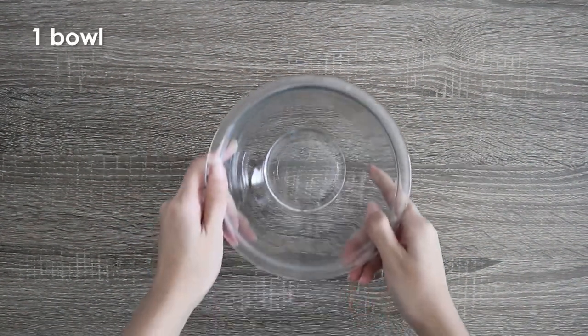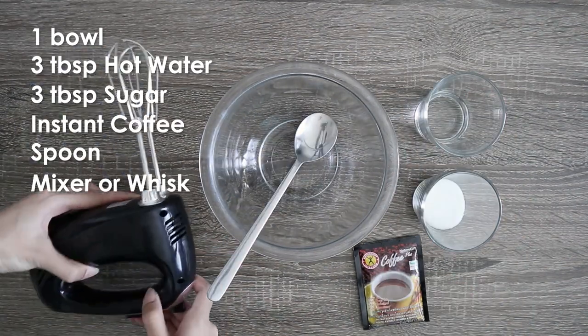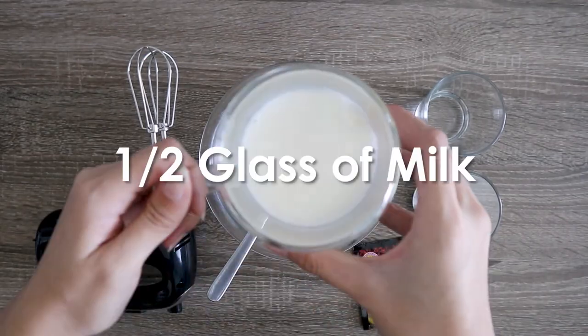So what you'll need is a bowl, 3 tablespoons of hot water, 3 tablespoons of sugar, a packet of instant coffee, a spoon, an electric mixer or whisk, and a half glass of milk.